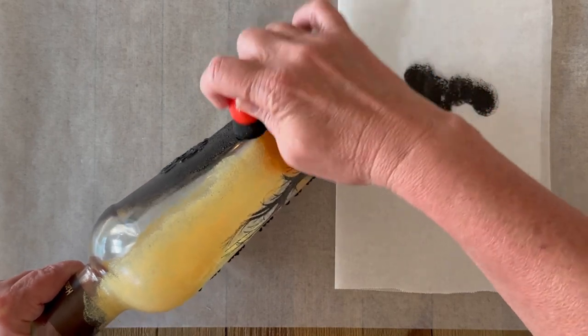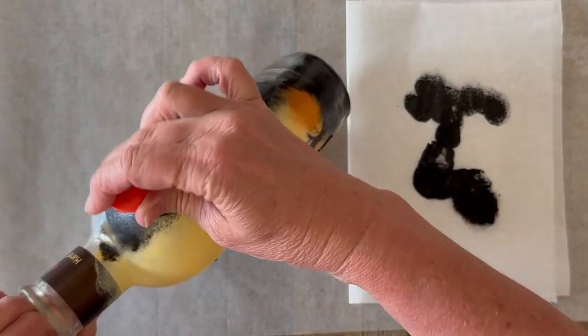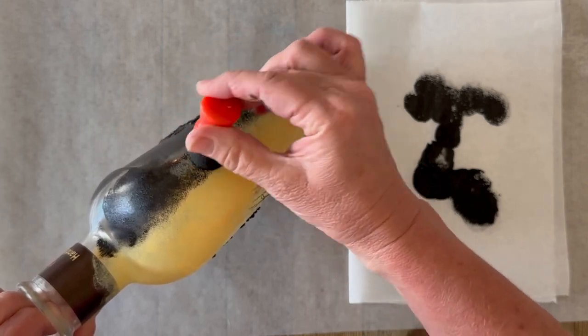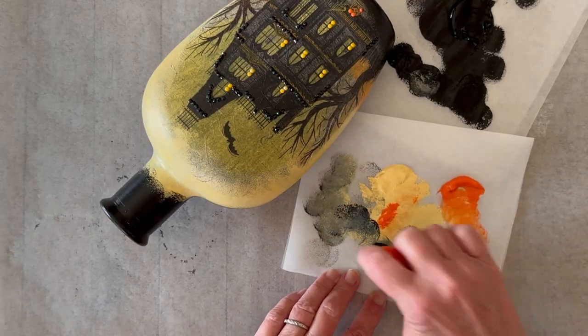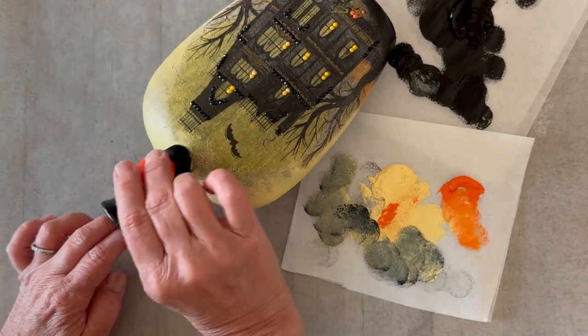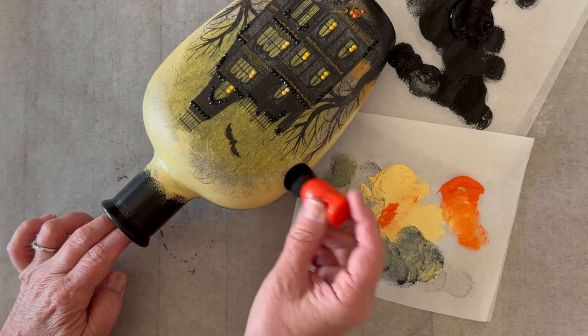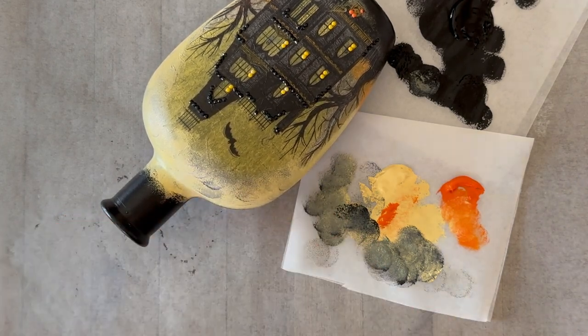So now you can see I'm just using that same spouncer to combine our paints and match up a line there along the back seam and then to follow along in the front where the napkin ends. To really finish it off I'm adding a little bit of black to my yellow and tapping that on just to blend the napkin into the bottle.